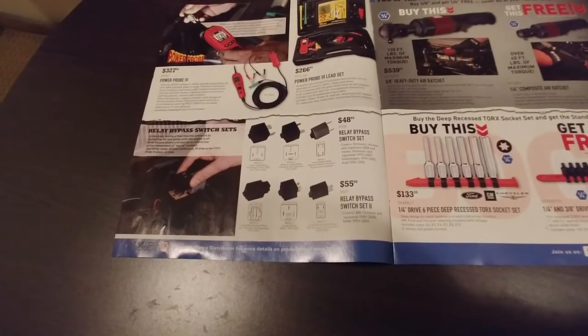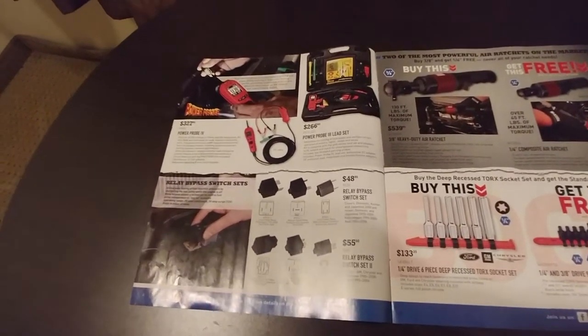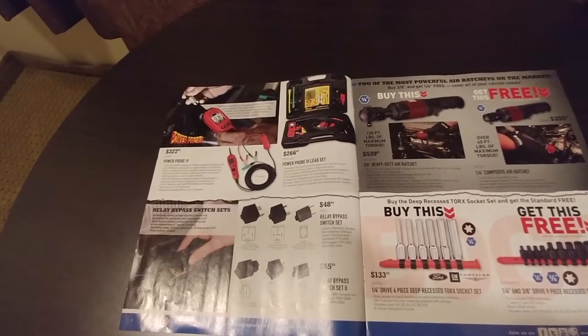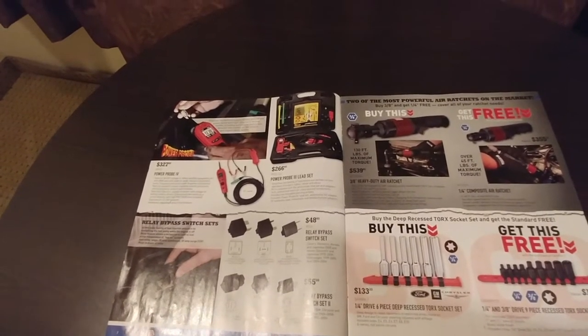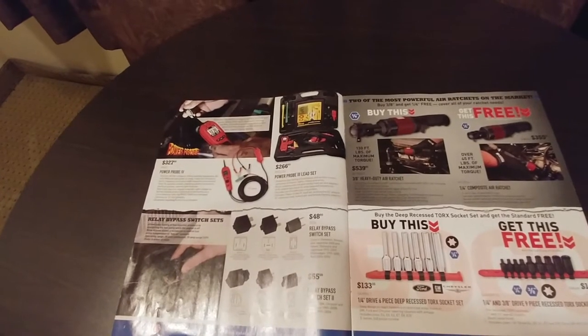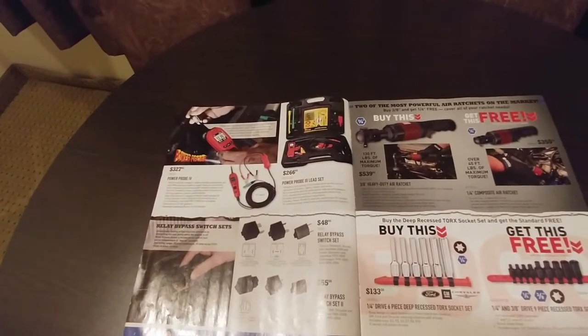The Power Probe has pretty much replaced my test light, and anytime you're doing trailer lights or anything like that, it's so handy. The one thing I'm a little leery on is just because you can power things up, you've got to be careful what you're doing. If you're working with the computer and PCMs, you may just want to verify what you're doing before you hit the power button.